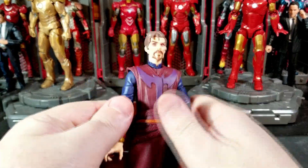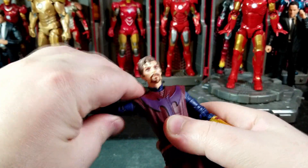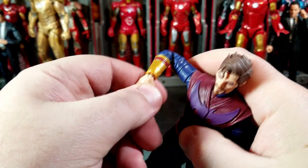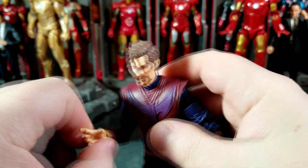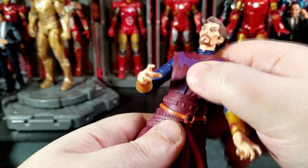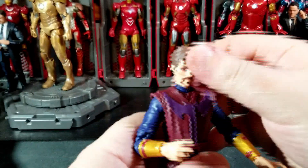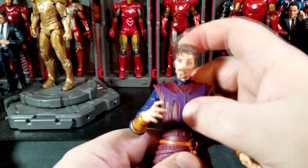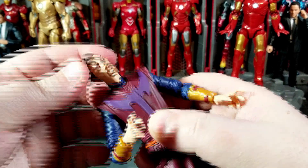How's the articulation on him? Well, this arm doesn't want to go down as far, which is a little bit of a bummer, but the arms can go up high. You have a bicep cut, double-jointed elbows which get you nice range. No wrist swivel spot here but the wrists do swivel and hinge — all with the horizontal hinge. You get a waist cut which gets you back that far, forward that much, plus nice pivoting side to side. You can do a full 360 with it as well.